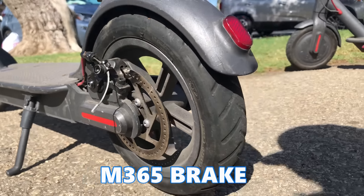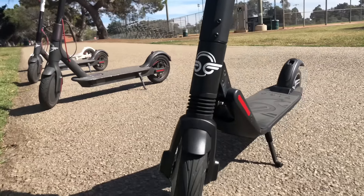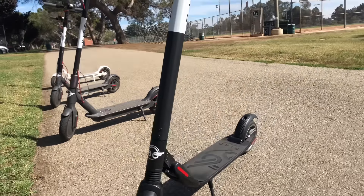Another difference between the M365 and the ES2 is the tires and how they roll over things. The M365 has air-filled tires that absorb shock from cracks and bumps when you're riding. The ES2 uses solid tires, so they can't get flat, which is nice from a maintenance perspective. In place of air cushioning, the ES2 has a small suspension at the bottom, giving a slightly different ride.